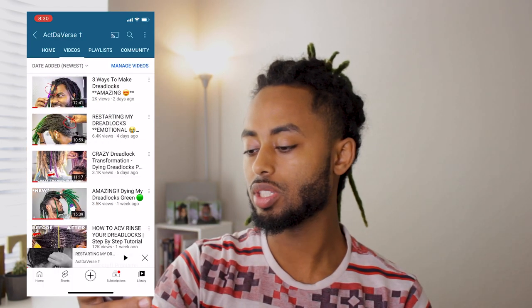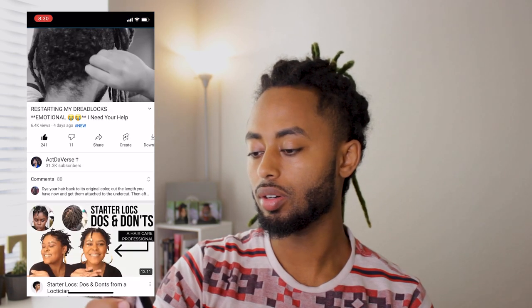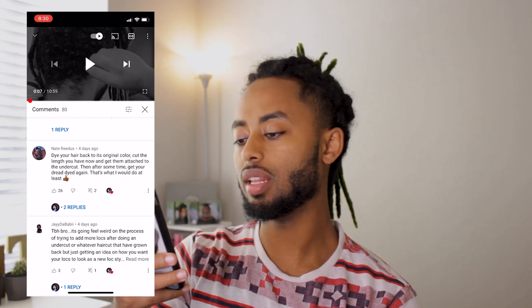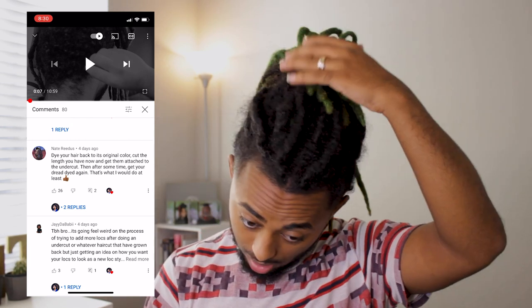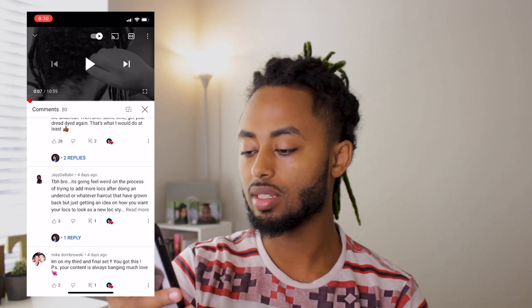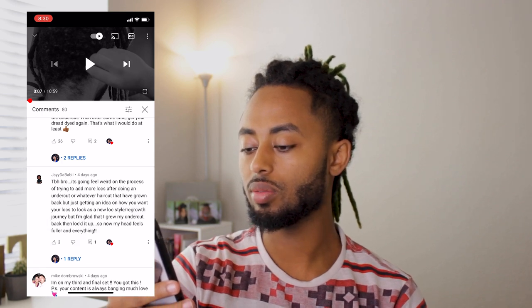I'm gonna react to the video where I said I'm restarting my dreadlocks. So going to the comment section: 'Dye your hair back to the original color, but the length of it now and get them attached to the undercut.' Basically, the way you send is dyed this color, throw the undercut and then attach the locks. That's a good idea. It feels like we're in the process of trying to add some more locks after doing an undercut or whatever haircut I've grown back.